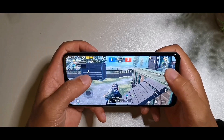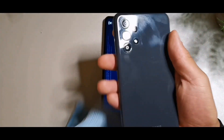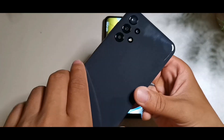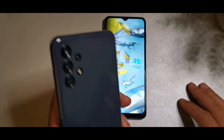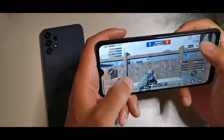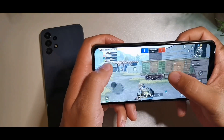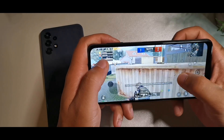The Exynos 850 on the A13 performs really well — it ran cool and smooth on PUBG at ultra frame rate, which is impressive for a budget phone. The A12 runs a P35 processor with 4 gigabytes of RAM and 64 gigabytes of internal storage, but on PUBG it only runs on smooth and medium settings compared to the A13.